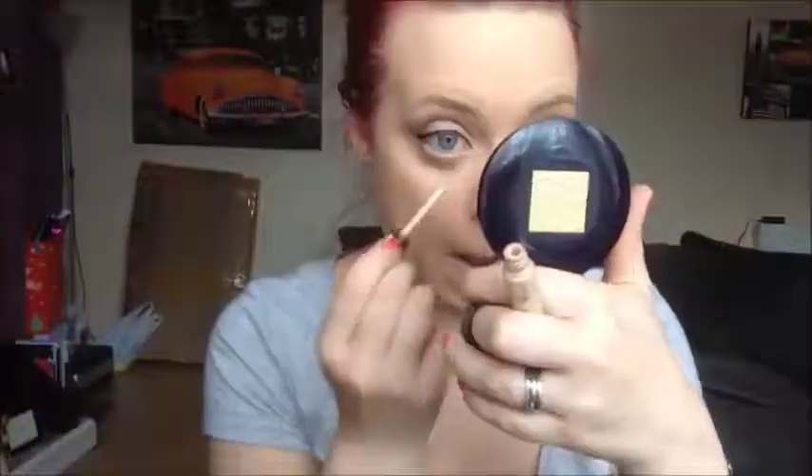I'm going to use my concealer, which is the Collection concealer, and just buff it in. Then I'm going to set under my eyes because I don't want the concealer to crease. The powder I'm using is the Estee Lauder Double Wear Stay-in-Place powder in Desert Beige, and I'm just going to use that all over.